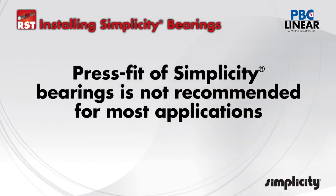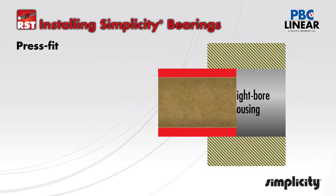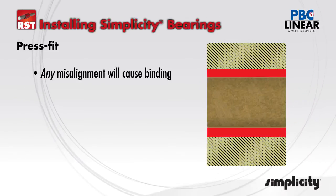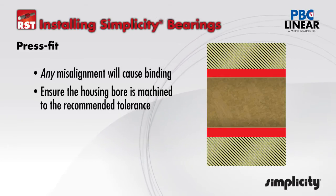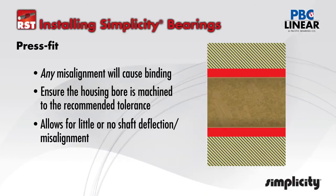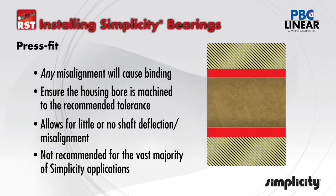The final and most rigid setup has no allowance for misalignment or deflection. A standard straight OD bearing can be press fit into a machined bore. If choosing this arrangement, be sure to use an FLC or other compensated ID type bearing. Ensure that the housing bore is sized and machined to the recommended tolerance. This will provide proper running clearances after install. Remember, this setup does not allow for any self-alignment of the bearing and is the least tolerant to shaft misalignment. It is not recommended for the vast majority of applications using the simplicity linear plane bearings.